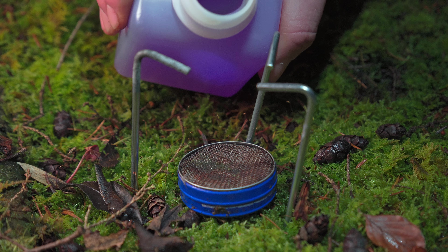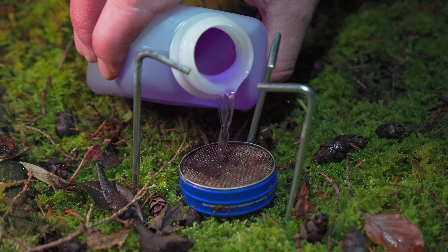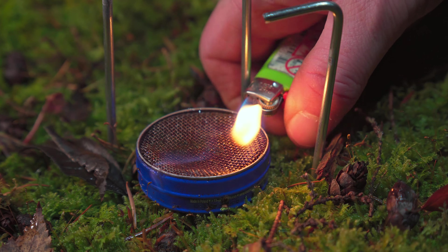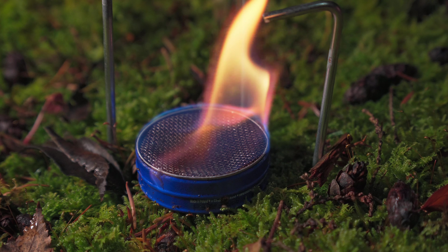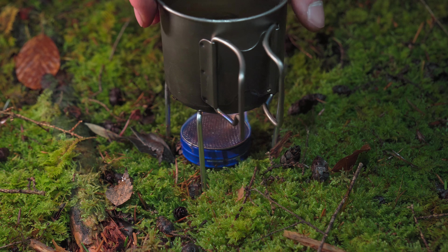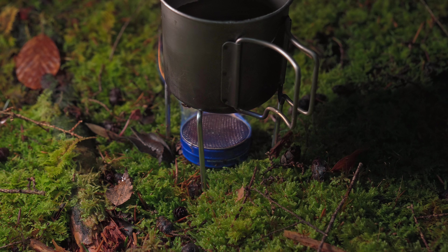If you don't have tent pegs, three or four bits of sticks will do the job. The fuel I'm using is methylated spirits — you can buy it in any hardware store. You can also use bioethanol, which will burn a bit hotter and a little bit cleaner, it's just harder to source.